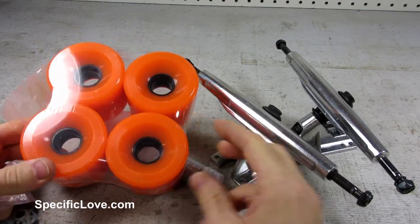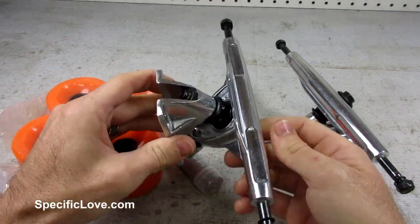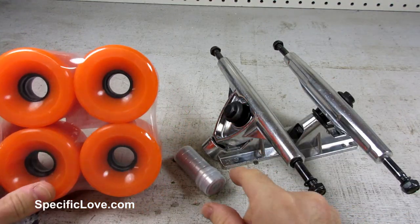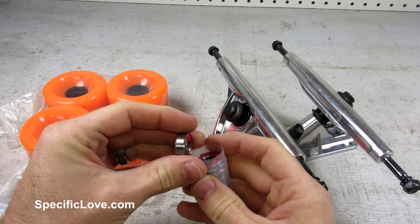For this build, I purchased a trucks and wheels set from Amazon. They were only $25. I'm sure there are much better sets available, but these work great for my purposes. I went with the orange wheels to give a little color to the white pipes.